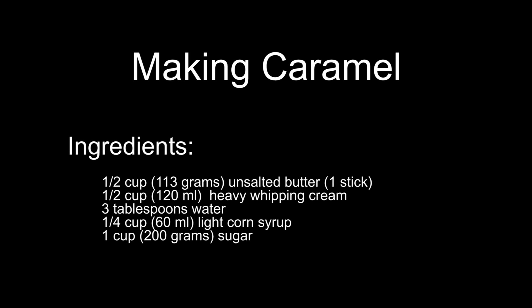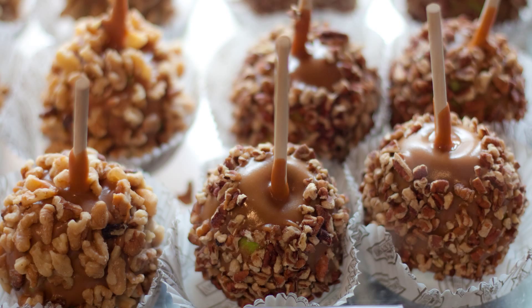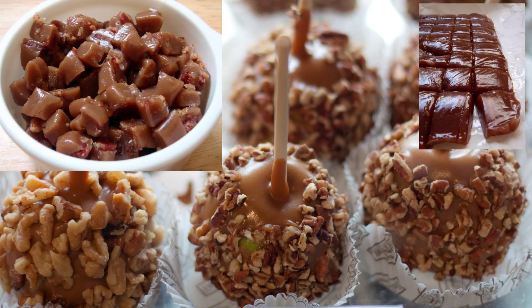Have you ever eaten candy? Ever wondered how it was made? How about caramel? Ever eaten a caramel? Ever wondered how caramel is made? You have? Great. You're in for a treat.